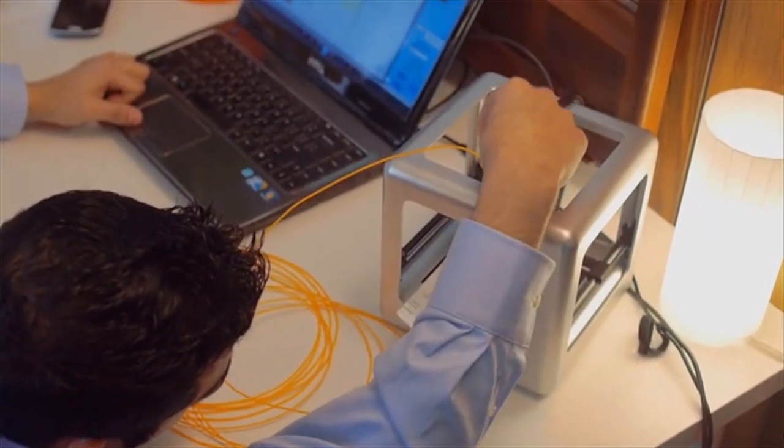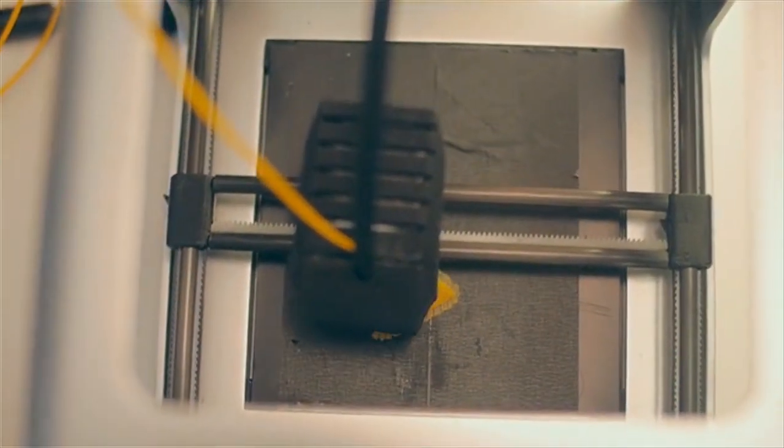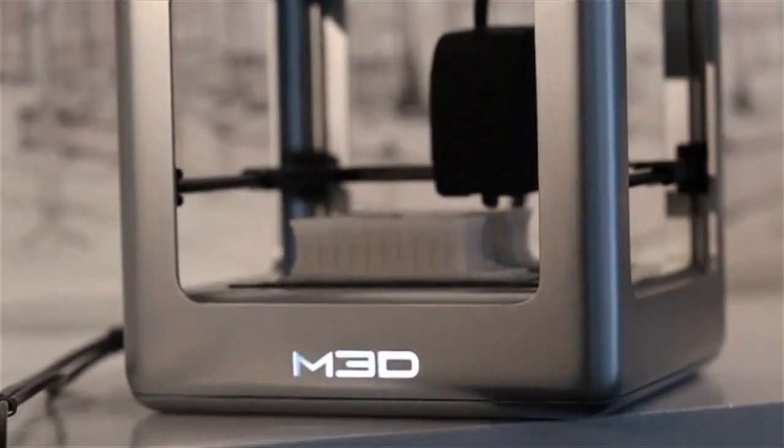People can use other sources for their filaments or they can use ours, and it goes both ways. Other people with different printers can buy our filaments as well. The Micro 3D printer is for everyone. We designed it to be perfect for beginner users but also for expert users.